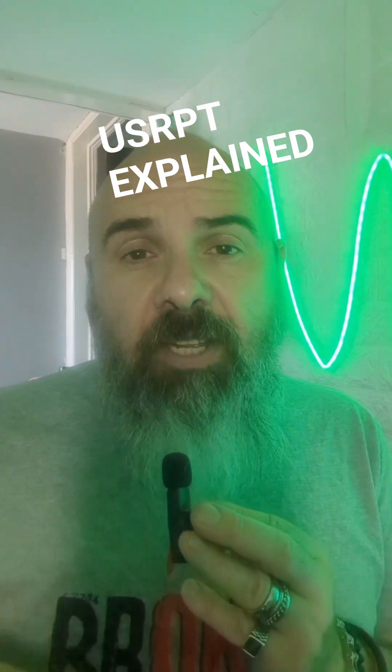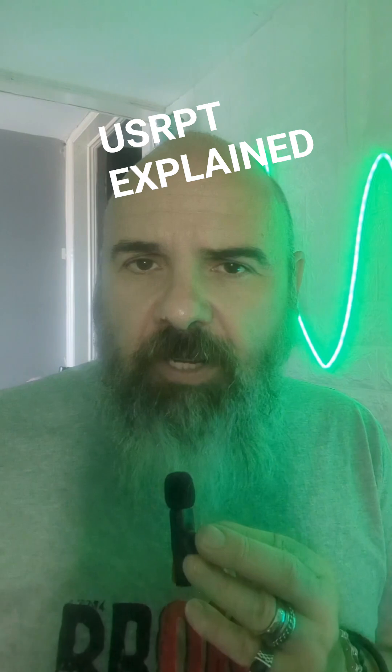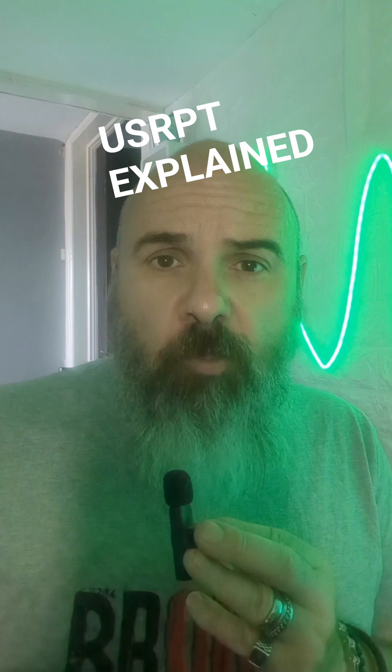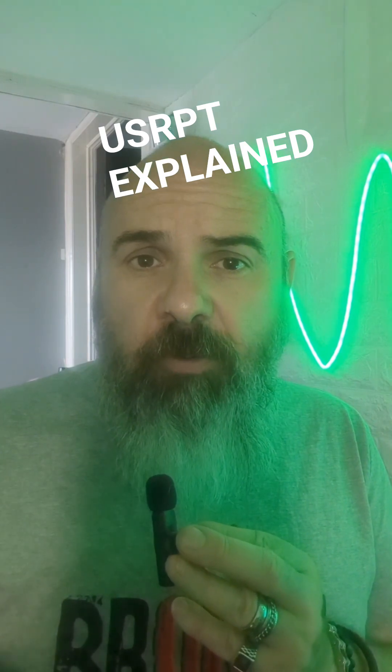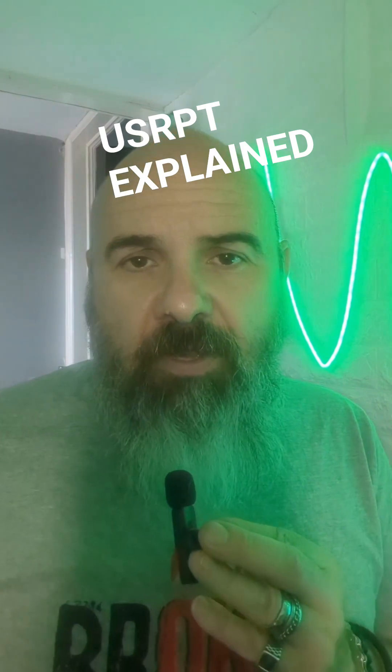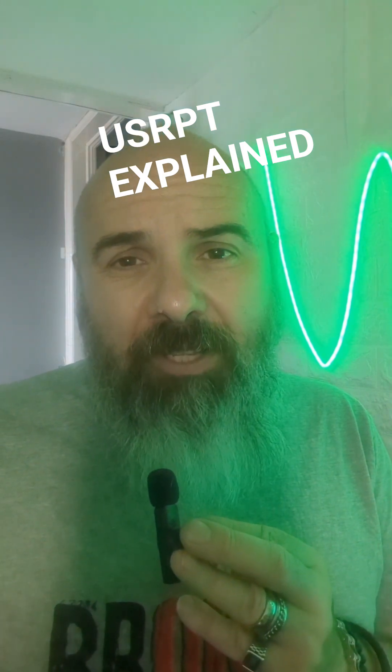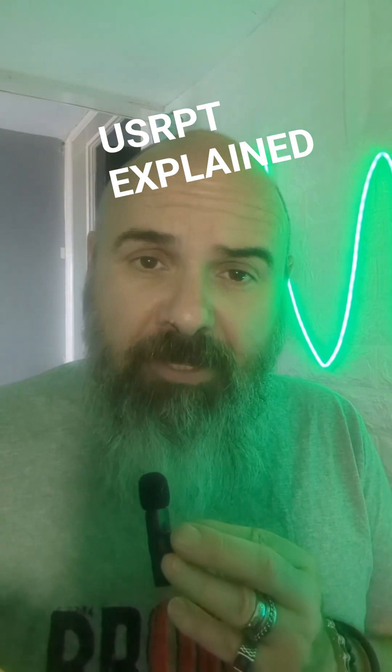You're going to want to avoid this if you're a coach of athletes who are under 16, if your facility lacks precision timing — so if you're relying on one stopwatch to time a squad of 25 swimmers, this is not for you. And speaking as a club coach, avoid it if you don't want to deal with parental complaints.